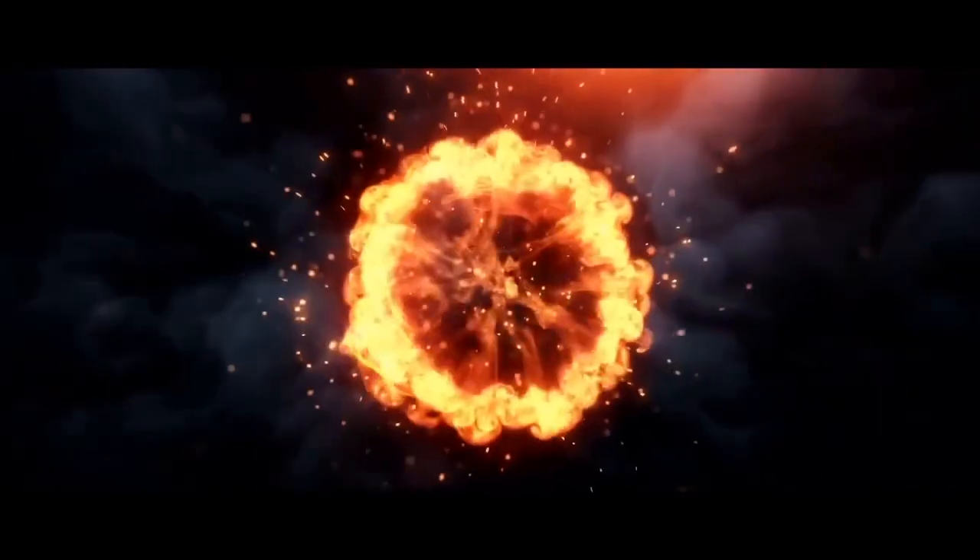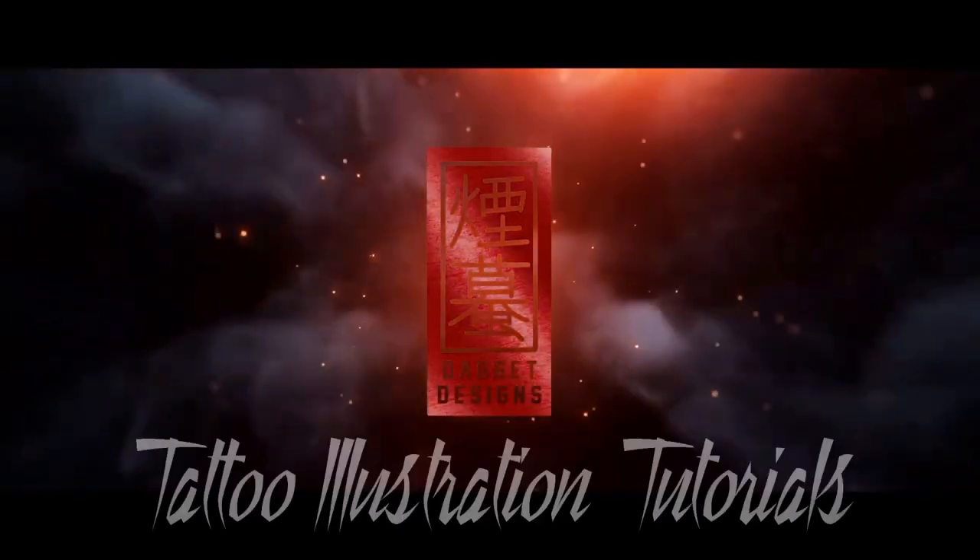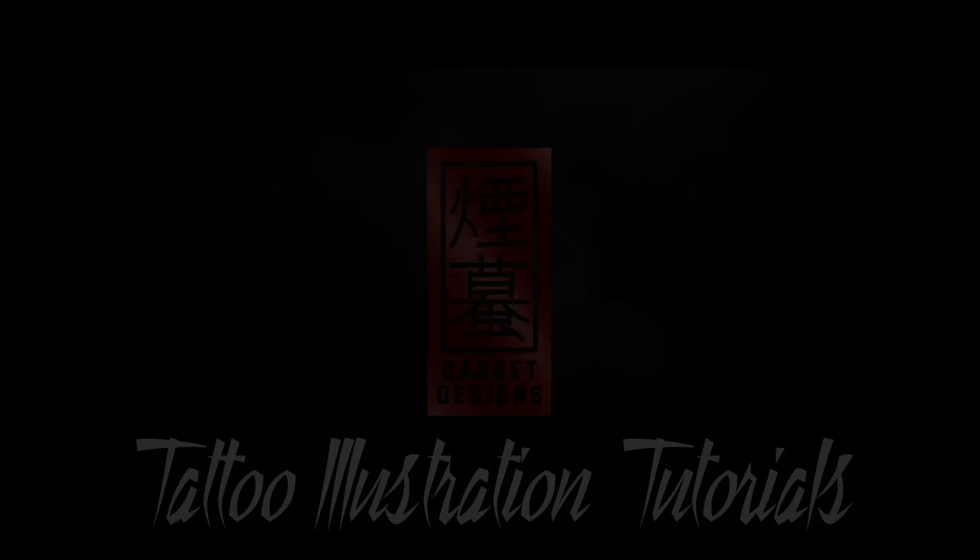In today's video we're painting a traditional Japanese half-sleeve. I'm Daggett, this is Daggett Designs, and in today's video we're going to be painting a Japanese half-sleeve. This is actually part two in a little series, so if you haven't seen part one I'll leave a link in the description on how to draw this design — the entire process of sketching and inking. In today's video we're finally going to be painting and completing the design, so let's go to the overhead.